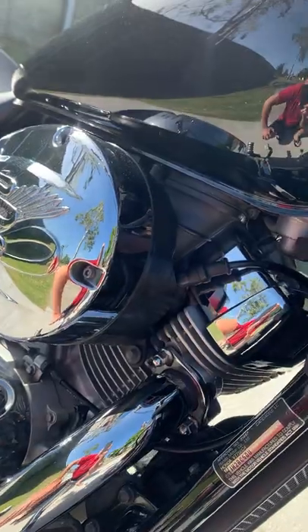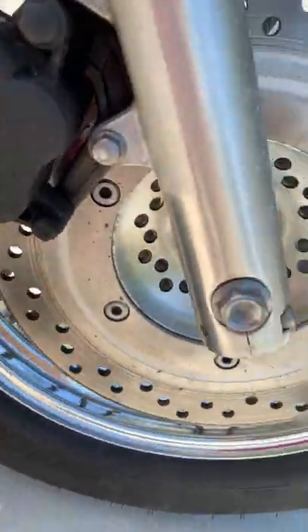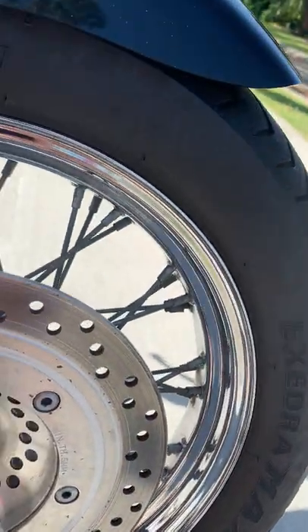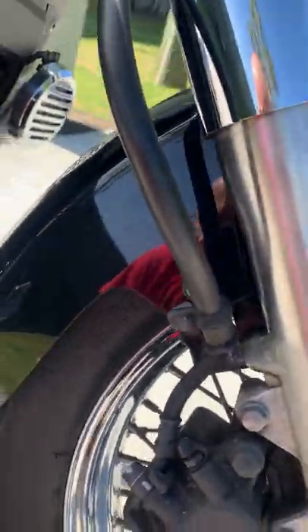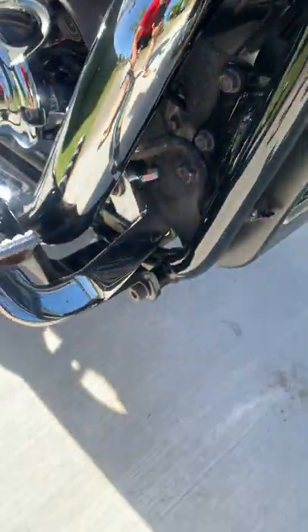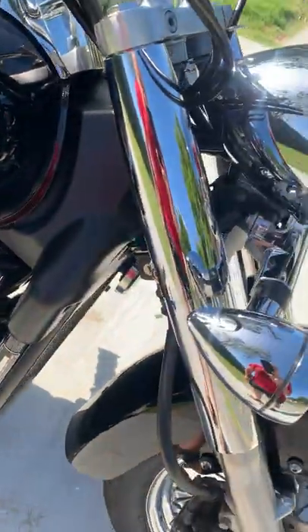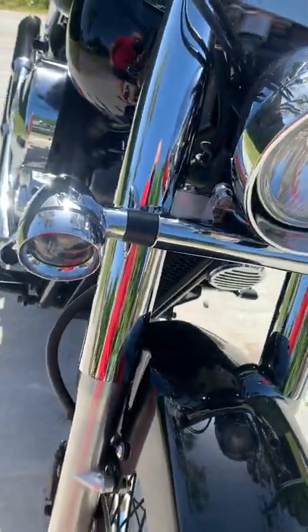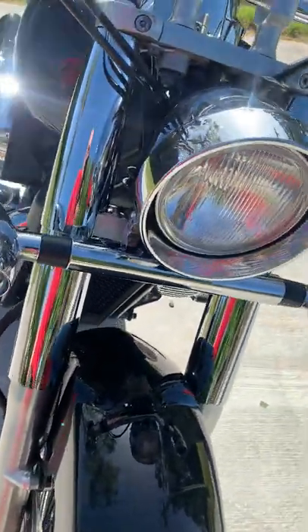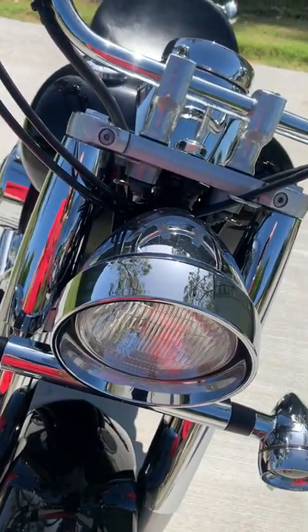This bike is absolutely in beautiful condition. The chrome is really nice — it's probably got some bits and pieces of pitting on the chrome on the wheels, which you normally get, but all in all most of it is really good. Aftermarket big chrome indicators — they're really nice.